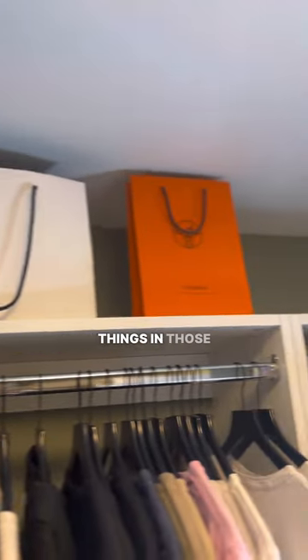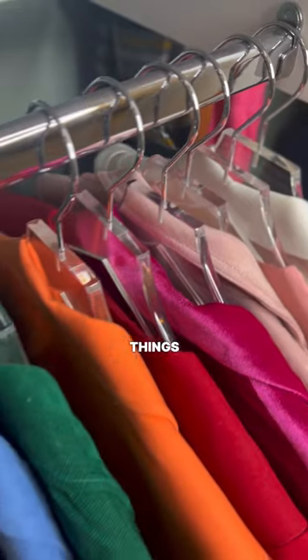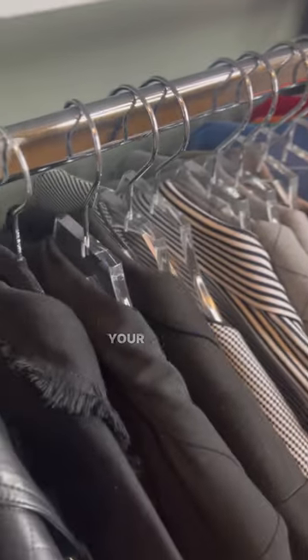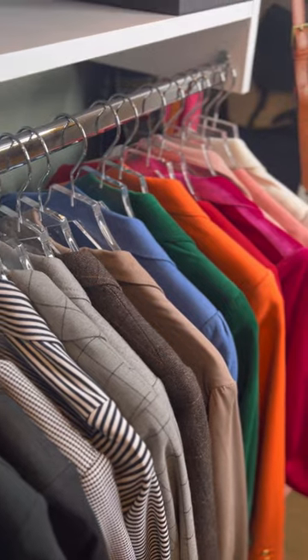Up top, I display all of my purses — I want to give it that boutique look. And then I actually store a couple extra little things in those bags. Of course, we have to have things color coordinated. Don't worry about it looking too perfect; as long as all your colors are together, that is all that matters.